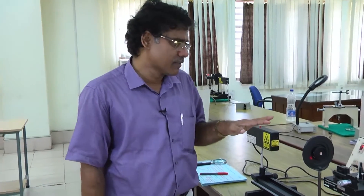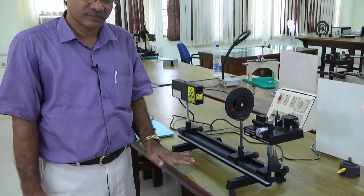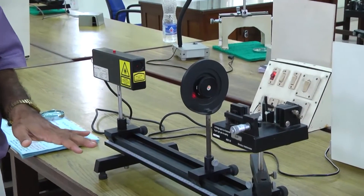We will demonstrate now the Michelson interferometer experiment. This is the experimental setup — it looks very simple, but it is a very sensitive experiment. If I touch the table, it will get disturbed.